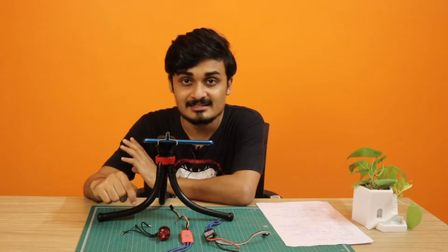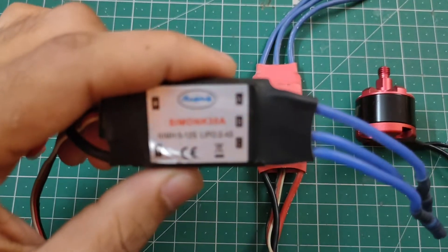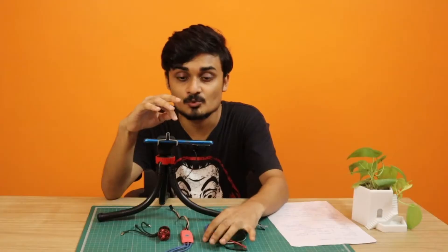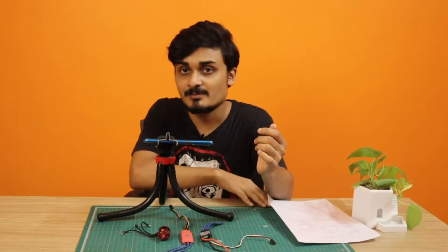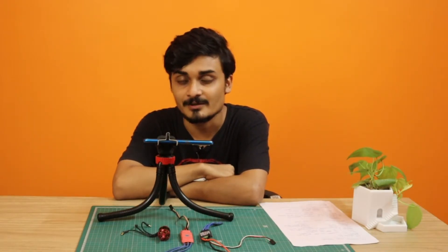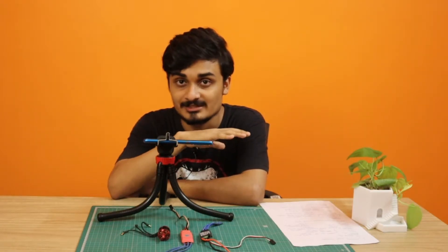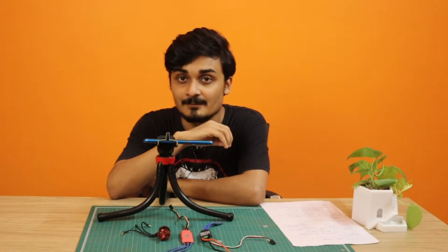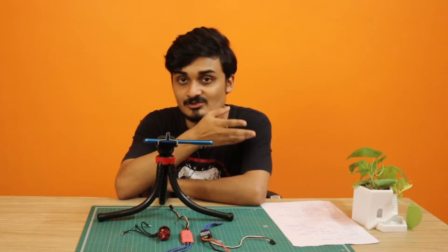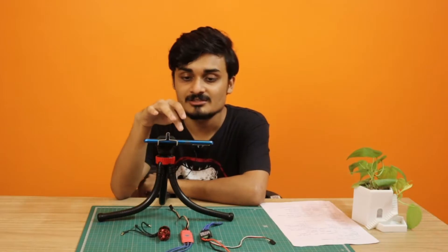The second thing to consider is the battery you are using. For example, this ESC is marked 'LiPo 2S–4S,' meaning it supports 2-cell to 4-cell LiPo batteries. We haven't talked about batteries yet, but 2S to 4S means a 2-cell to 4-cell LiPo battery. If you have a 5-cell LiPo battery, this ESC won't work with it. You need to think about your battery when buying the ESC.